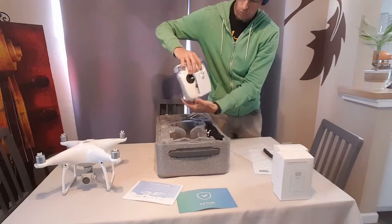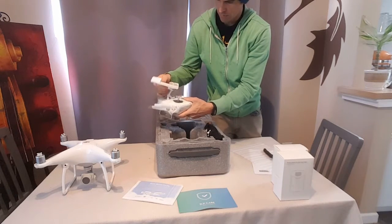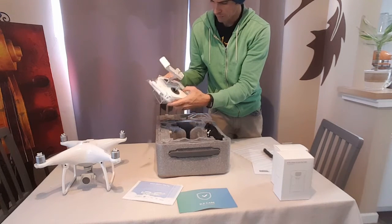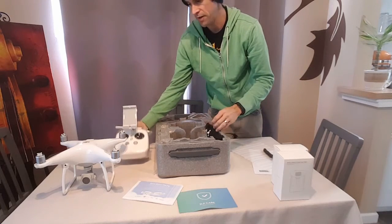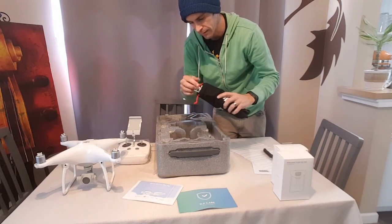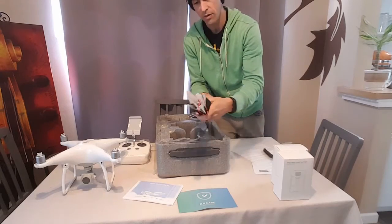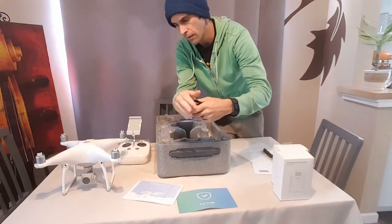The controller, which is pretty cool. So I'll have to look at this stuff more in depth — this is just an unboxing, so I'll come back and we will look at all of these things closer as I start to put it together. We've got a whole bunch of props. There should be eight in here, unless they've ripped me off — yes, there are eight.